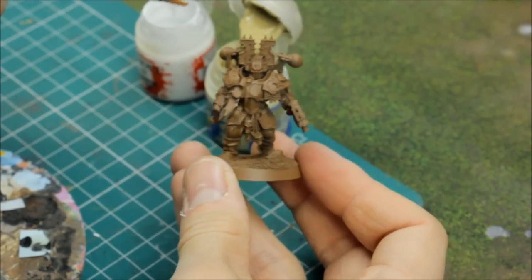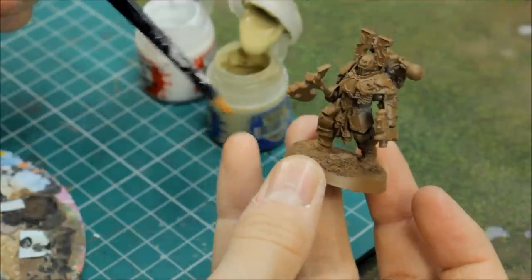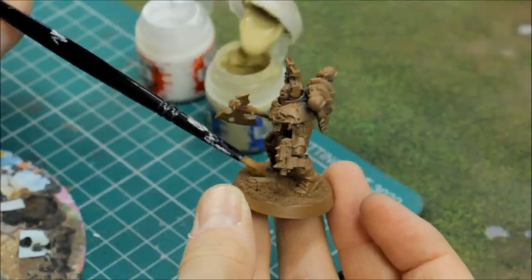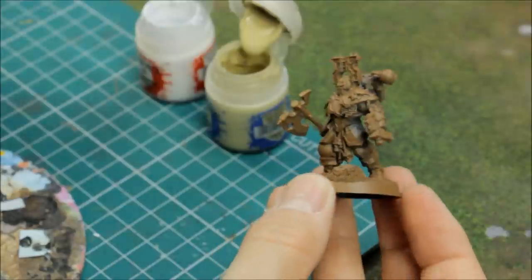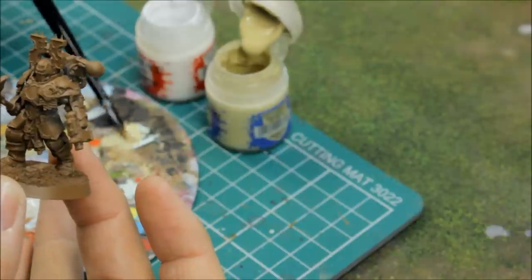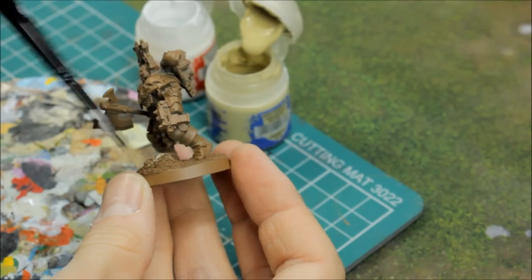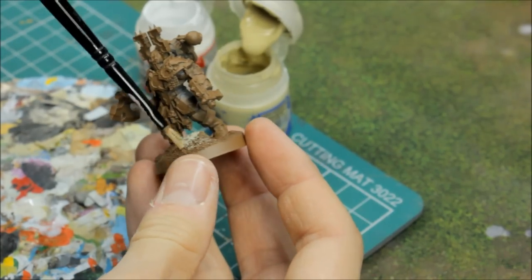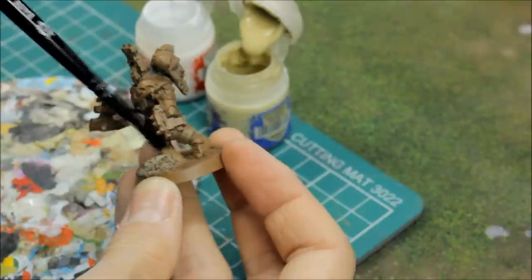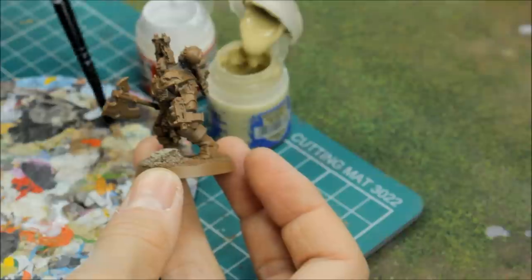First thing — working on this base. I'm using an old base brush, just dampening the bristles slightly. It's going to be a dry brush — don't want it too dry, so a very slightly damp brush just to help the flow. I'm taking Ushabti Bone, scrubbing it out onto the palette to cover the brush, then just flicking it over the texture made by the sand and rocks, scrubbing the brush backwards and forwards to catch the highlights. Using an old brush because highlighting sand like this does wear out brushes.